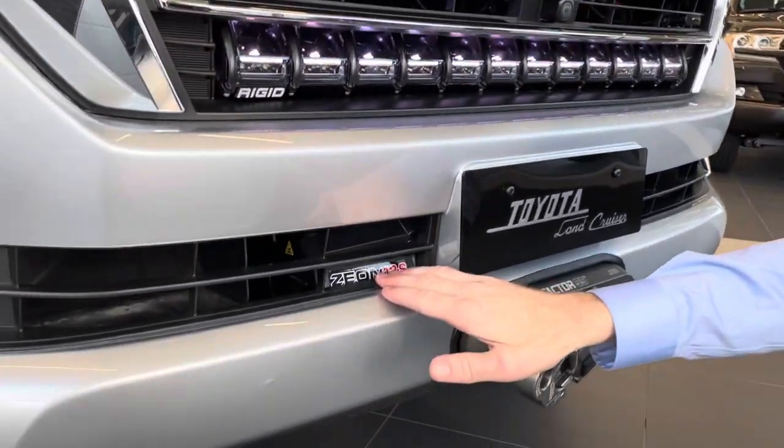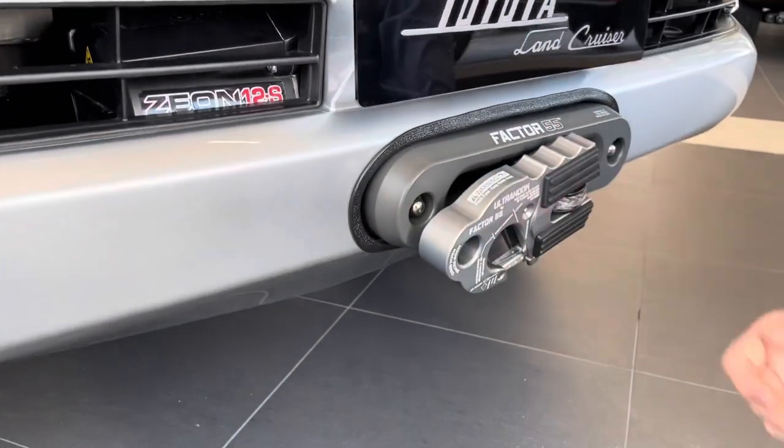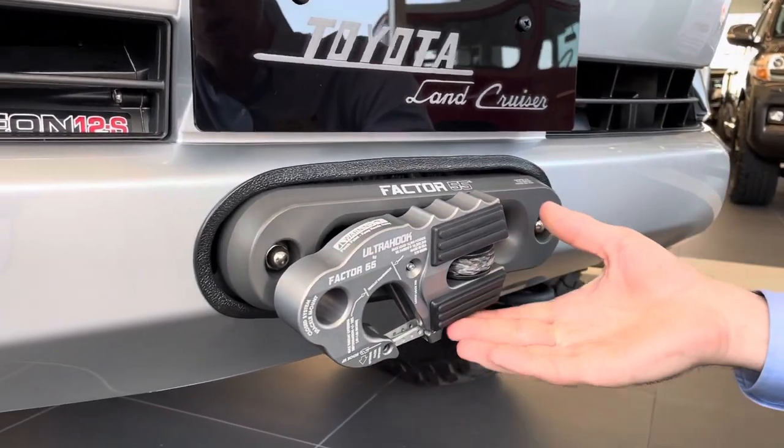We have a Warren Xeon 12S Platinum winch integrated to the OEM bumper. We're using the Trail Tailor hidden winch mount for that, and then we finished it off with a Factor 55 Fairlead and Ultra Hook.